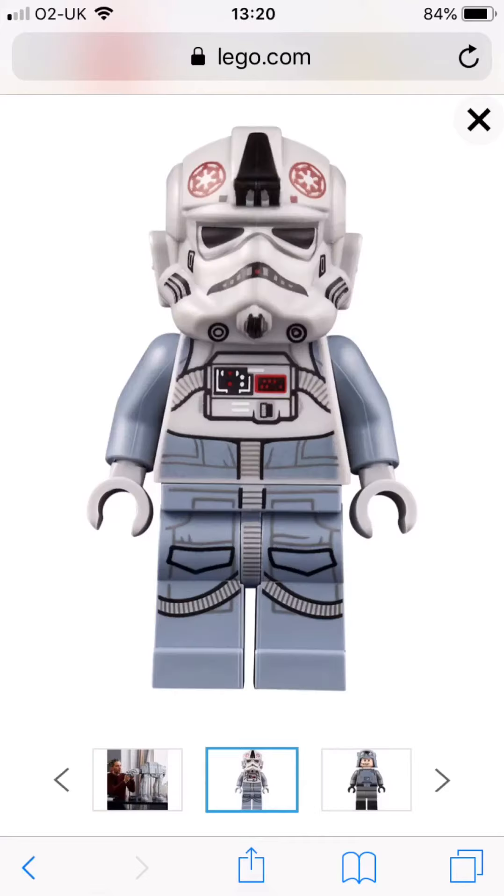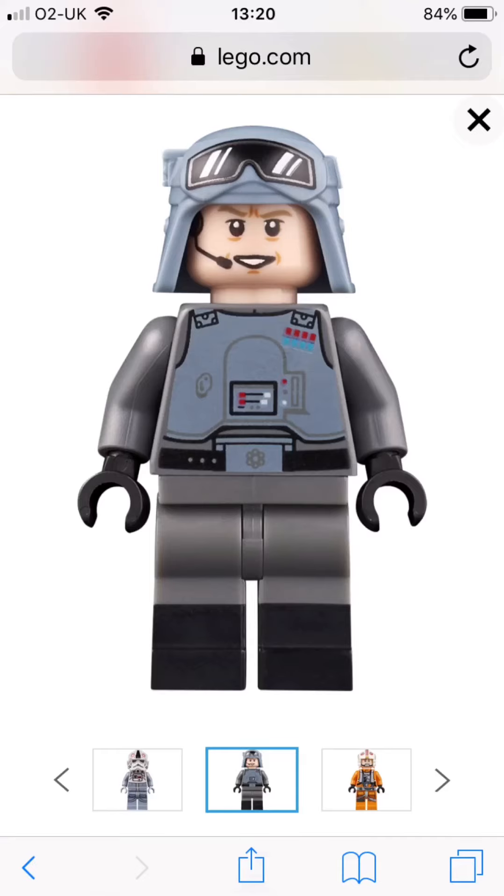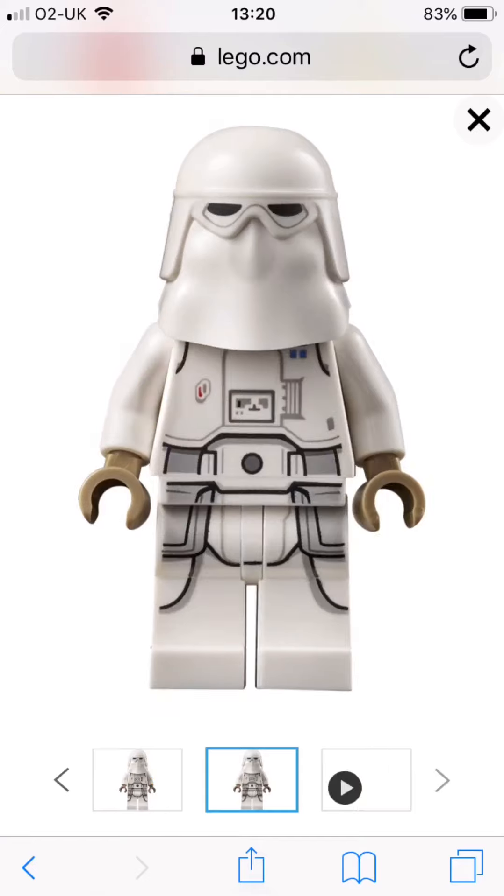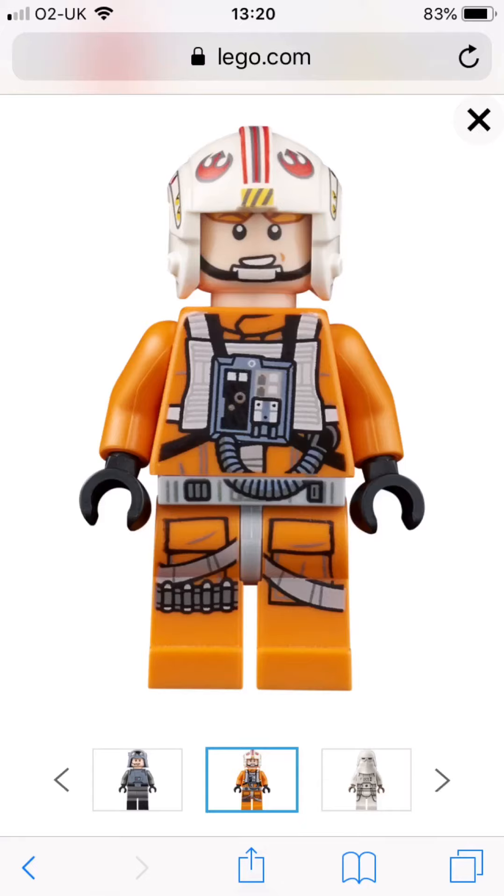And onto the minifigures — the minifigures are going to be two 880 drivers, General Veers with dual-molded legs, four snowtroopers, one snowtrooper commander, and Luke Skywalker in his pilot outfit. Thank you very much for watching, subscribe.